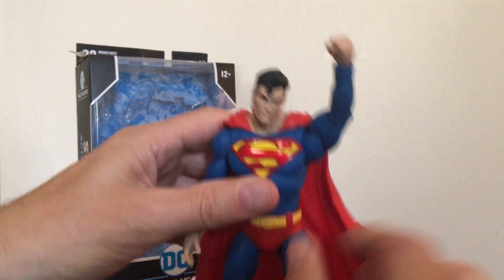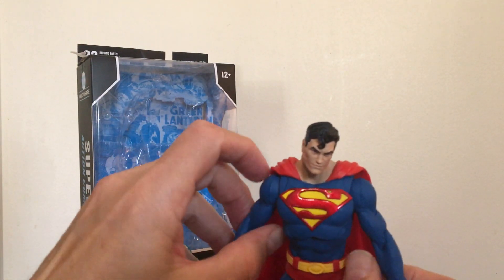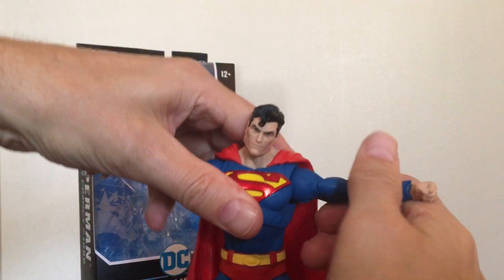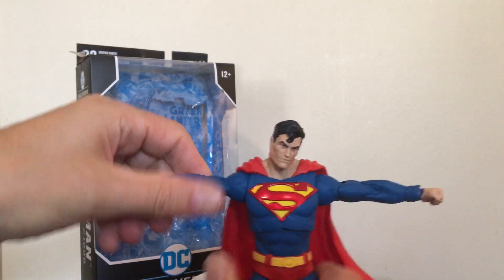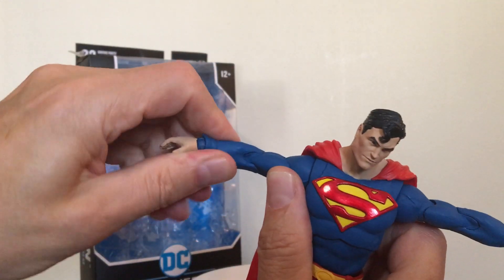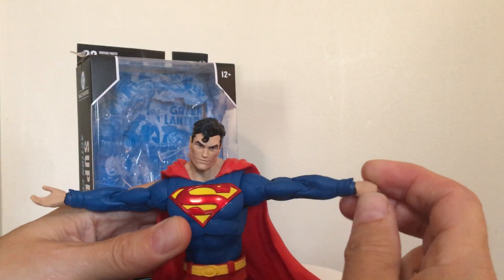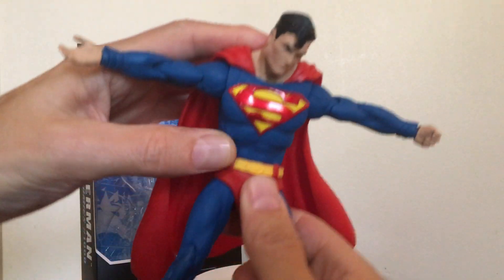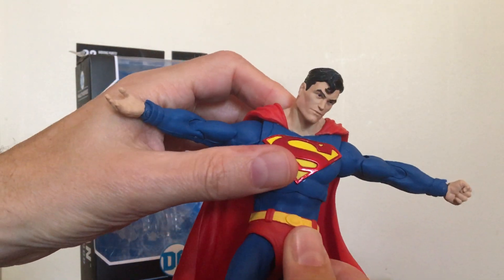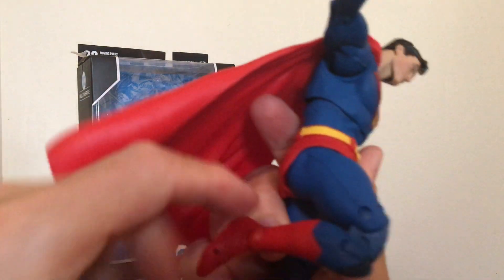As far as Superman himself, articulation is very much the same as Batman. The arms go out at a 90-degree angle, he's got rotation at the bicep, rotation at both wrists, and he's got an ab crunch — goes back a little bit, goes forward. His legs have a double joint.